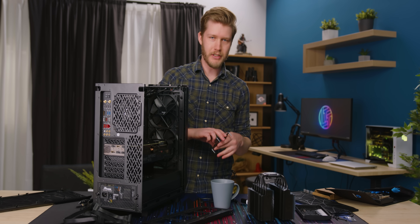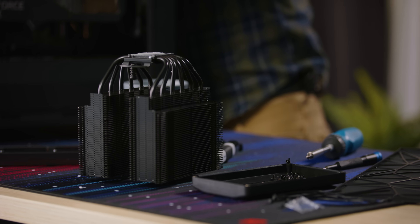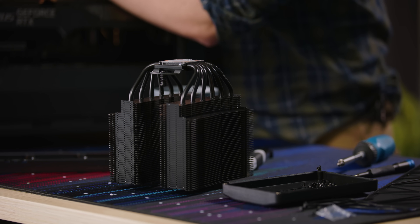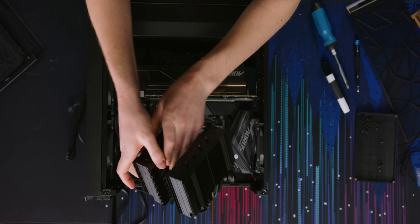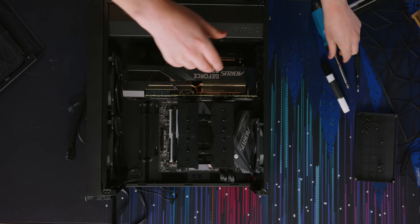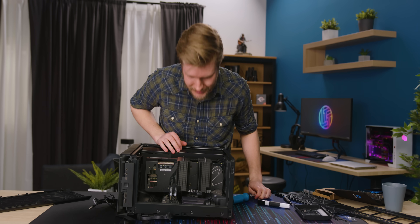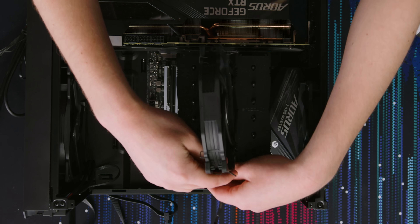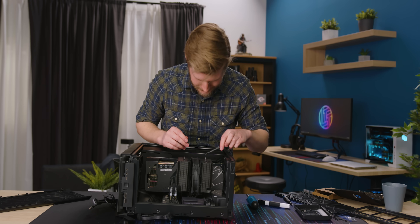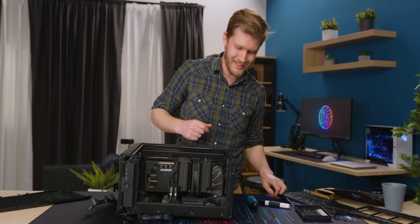Moving on to my favorite cooler in the world — the NH-D15. It's big, it looks sick, it cools your stuff really well, no complaints. It's what I use in my personal rig. This would be terrible if the top was still on. Do you think I can get the fan for the CPU cooler in without removing the GPU? It is right up against the cooler. I'm going to use this hook from the iFixit kit. Hell yeah — did it. We almost have a computer.